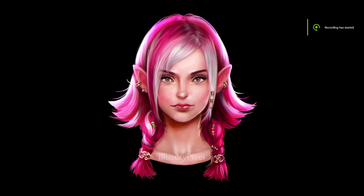Hey guys, it's IllusoryPixel here. I'm going to do a video tutorial and a step-by-step guide on one of the portraits I did recently. I haven't done a video for a long time, so I'm a bit rusty, so bear with me.